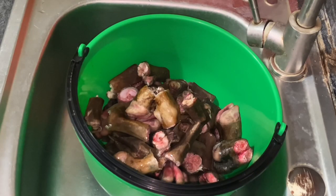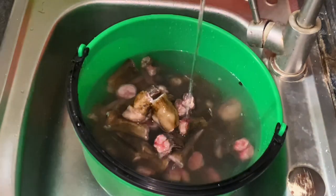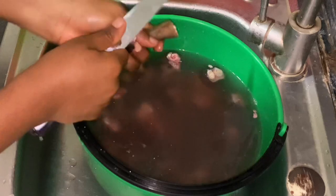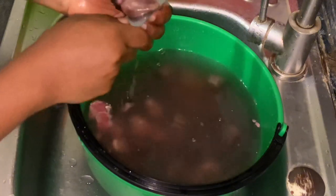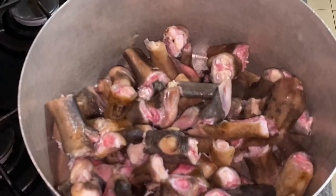In our clean bowl we're going to add our nicely cut, bite-sized goat feet, because the trick here is using goat feet. We're going to give that a good wash and scrape out all of the burns, because goat feet go through a raw fire during preparation, so you need to scrape all of those burns off. Then in a clean pot we're going to set our goat meat on fire to cook thoroughly.